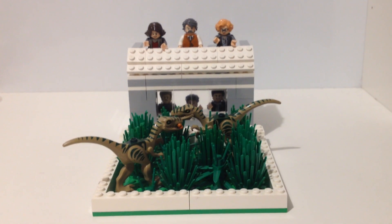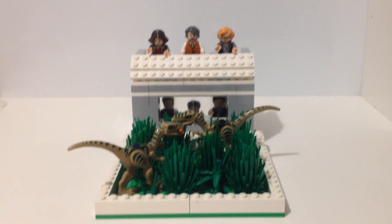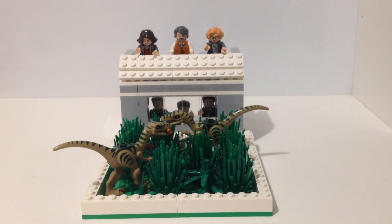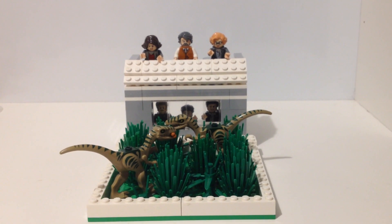Hello guys, the LEGO Legion here and I'm back for a brand new video. In today's video I'll be showing you my LEGO Jurassic World Velociraptor enclosure. Without further ado, let's get into it.